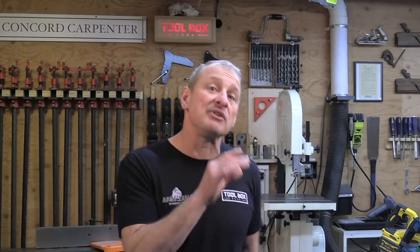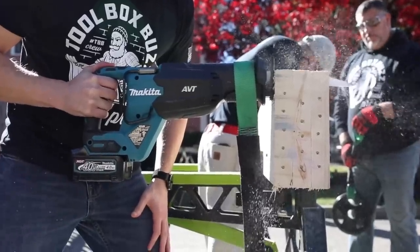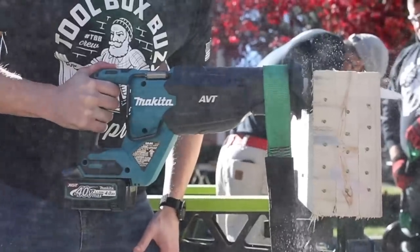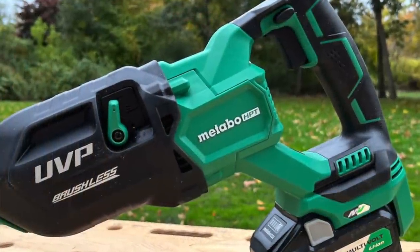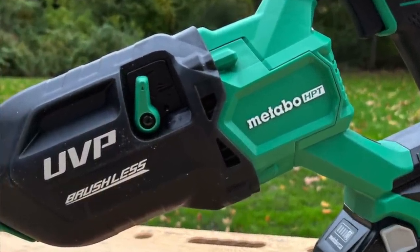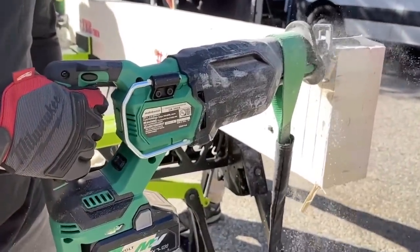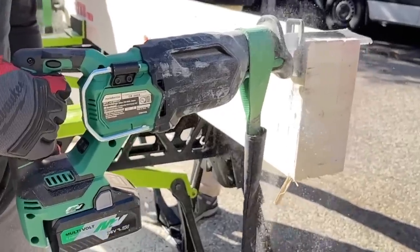For vibration, each evaluator ranked the tools based on perceived vibration while performing each of the tests, plus an additional vibration test. The Makita 40 volt and Metabo HPT had the lowest perceived vibration from the entire team, with many commenting on how smooth they were to operate. The Metabo HPT has what's called User Vibration Protection — UVP — which decreases vibration by incorporating a dual counterweight system: upper and lower counterweight gears spinning in opposite directions to balance out inertia force, resulting in significantly less vibration.